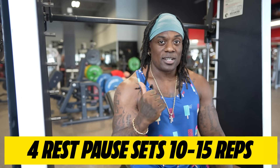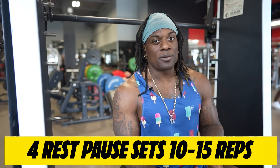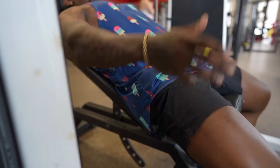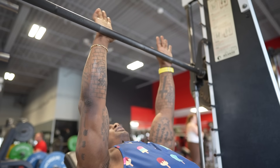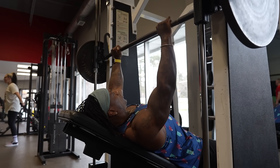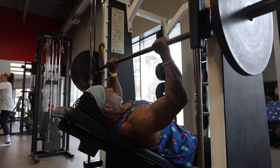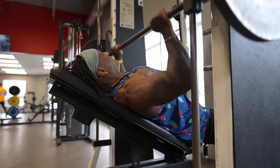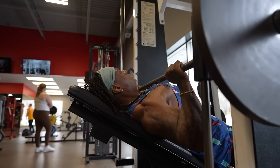Again guys, we're doing rest-pause sets here. Take the first set to 10 to 15 reps, reaching close to or at failure, then take about a 10 to 15 second breather and get right back at it doing as many reps as you can at the same tempo and range of motion. Feet a little underneath the heels, butt doesn't come off the bench. Grab slightly outside shoulder width, shoulders back and away from the ears, chest up nice and tall. You can use a suicide grip or just under. Then down for a one-thousand-one, one-thousand-two, stretch and push — keeping constant tension the entire time.